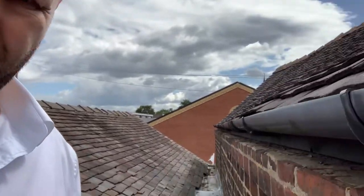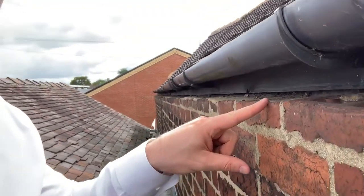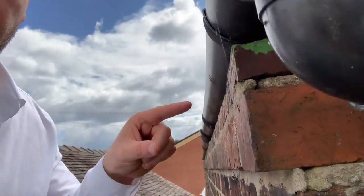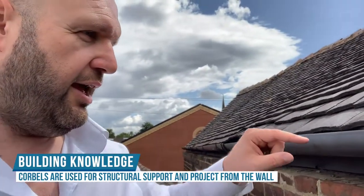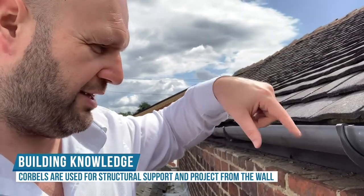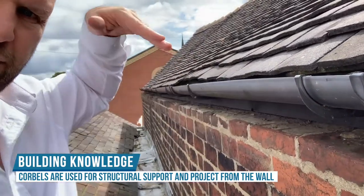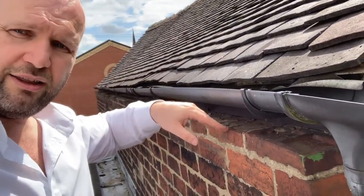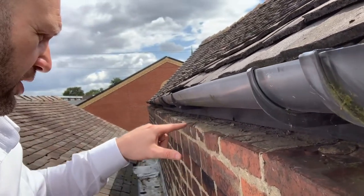However, on these older buildings, underneath the gutter here, we've got some stepped brickwork. You can see underneath how it steps out — we call that corbelling. Any water that comes down past here and sits on top of this brickwork, if it's driving rain, some will go inside but some will also go underneath. Because these are all flat spots, the water sits on this tray all the way along.